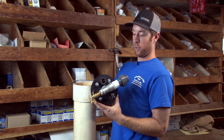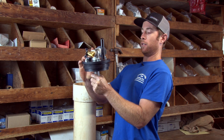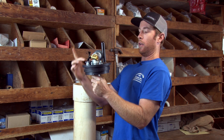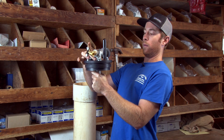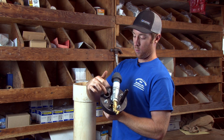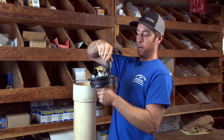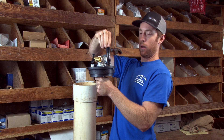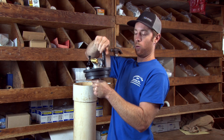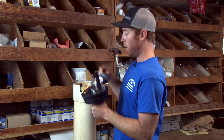Here's the actual well seal itself — it sits on top of the casing. This is a plastic well seal. This hole is for the pump pipe that goes down in the well. You've got a hole for the wire coming out. Then you've got an access port here that you can screw a vent onto, which we typically put on, or if you need to drop chlorine or anything else in the well, you can do that as well.